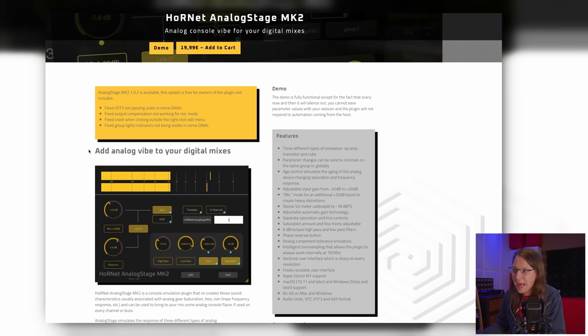The Hornet Analog Stage MK2 is not an analog stage piano — it's an analog audio stage. It's there to add analog vibe to your digital mixes, and this makes a lot of sense. The king of audio Dan Worrall made a video about summing mixers, which I'll link here, basically debunking the whole summing part of a summing mixer because a summing mixer is really about color.